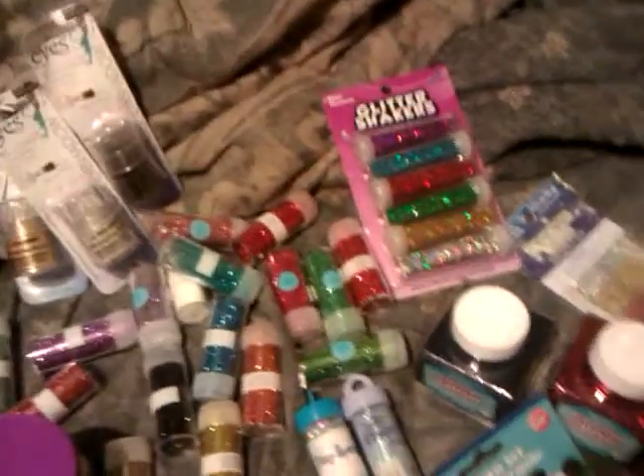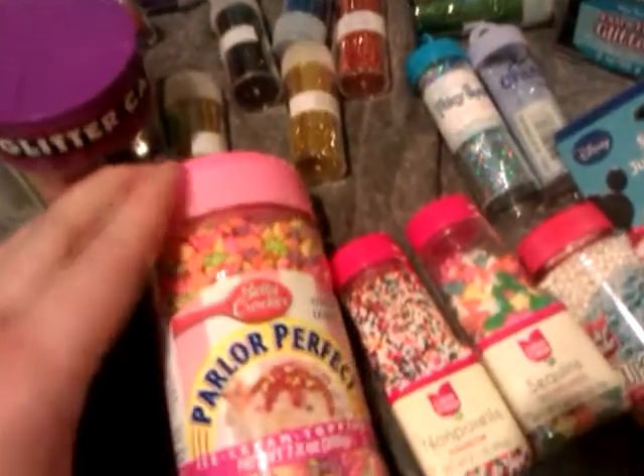I haven't done a whole lot of stuff with resin — I've been too busy. But I've got a whole lot of stuff for it. And I've got these different sprinkles. These are like animal ones — little dinosaurs or something.